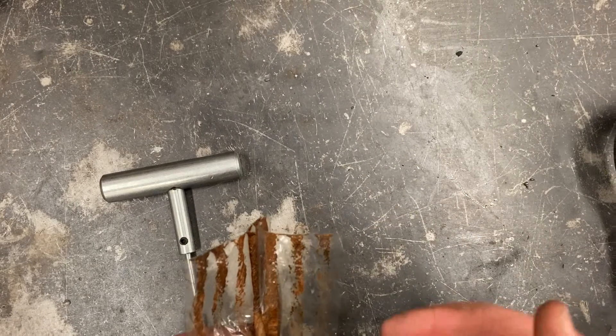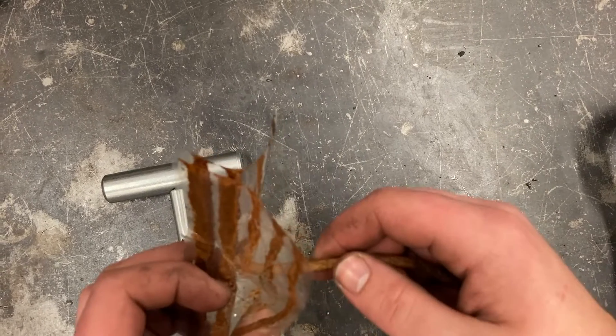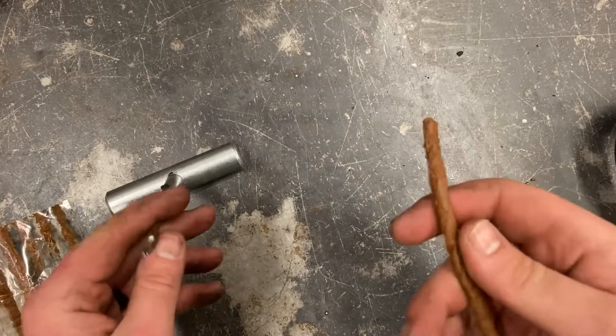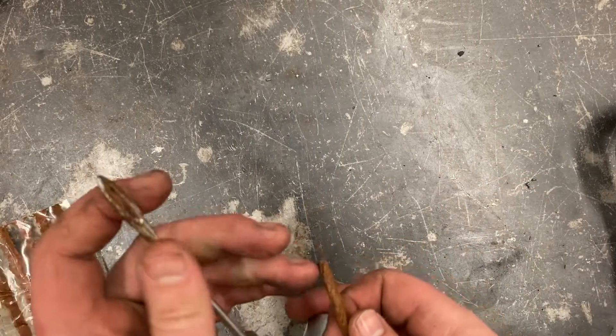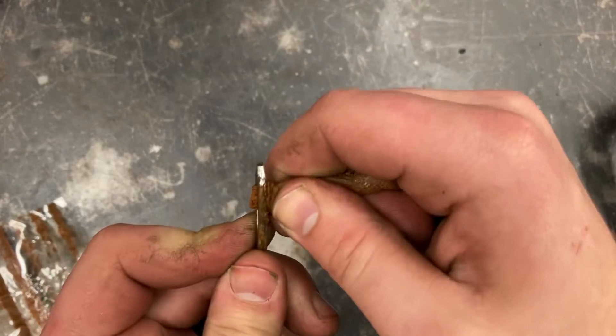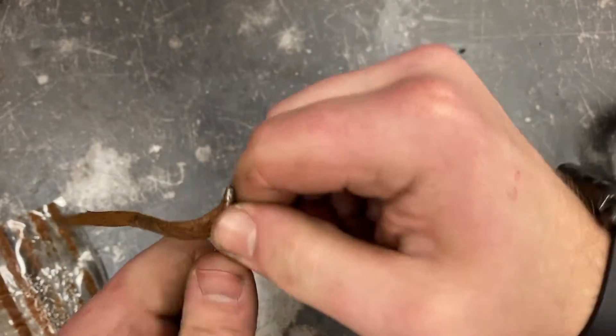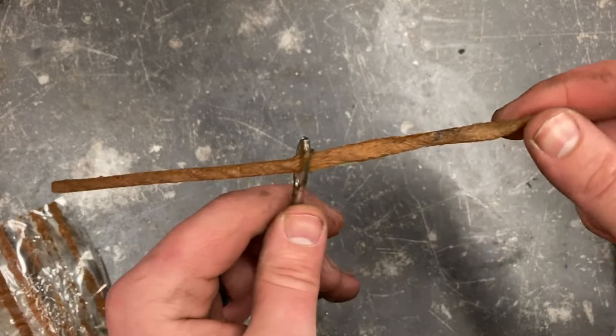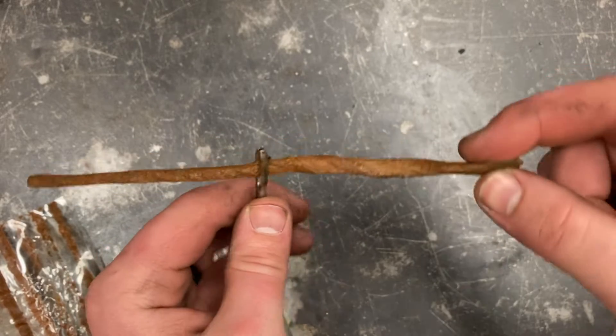Before we pull the reaming tool out of the tire, it's a good practice to have the patch installer ready. So I'm going to pull the bacon strip — which is the technical term for this — out of the packaging and feed it through my installation tool. You want to pull it until it's in about the middle of the patch.